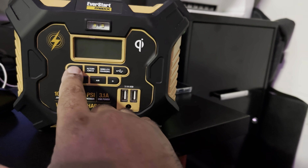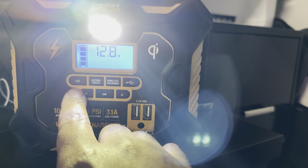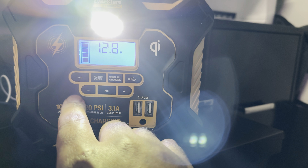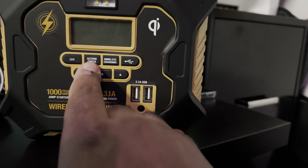If you want to use the light, you just go ahead and hit that button, and it also shows you the percentage of the battery. So let's turn that off. LED sorted.